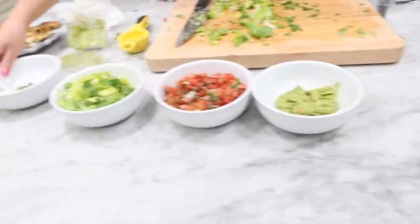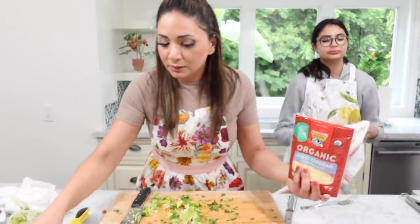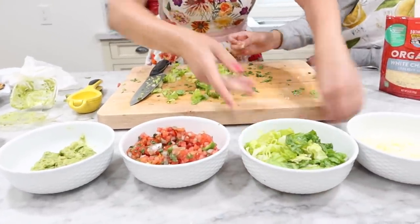We're going to put the cilantro in the rice so they don't need to do that themselves. What are your thoughts, Blair? I think the guac goes here, right? Salad next? They do the salad like right here — kind of like that.